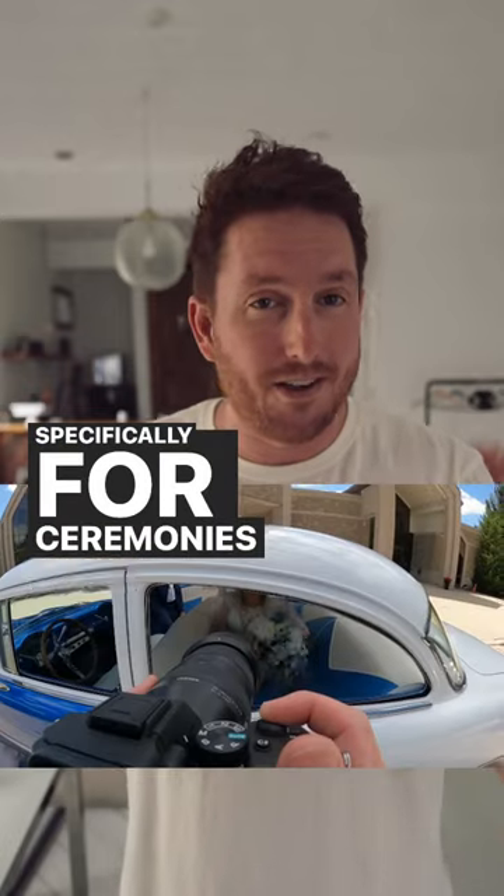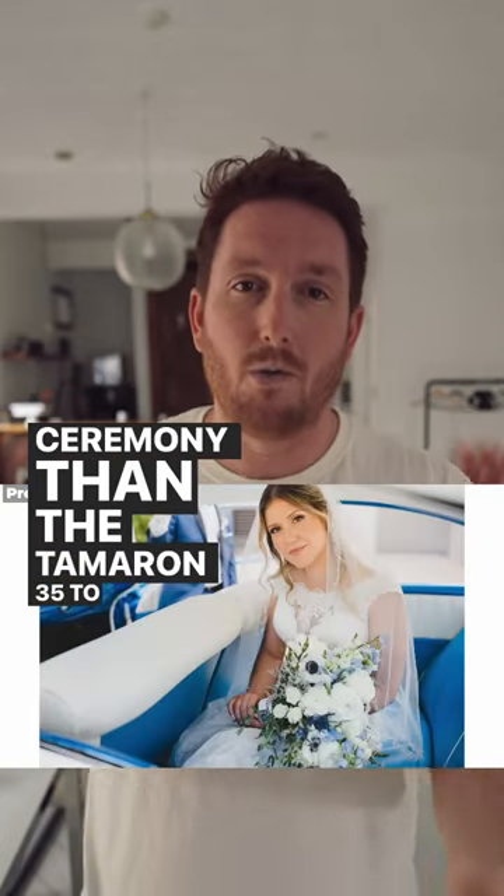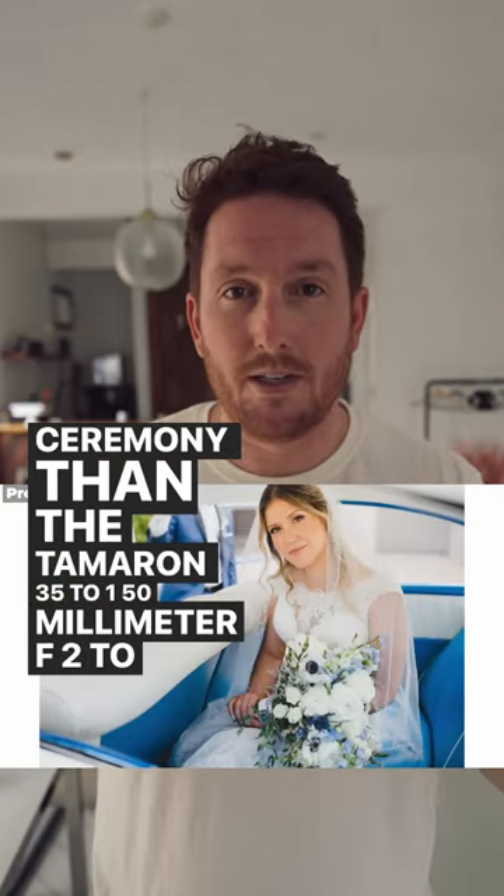Specifically for ceremonies, I could not think of a better tool for photographing a ceremony than the Tamron 35 to 150mm F2 to F2.8.